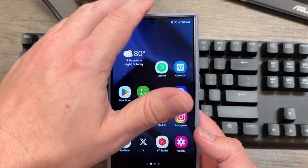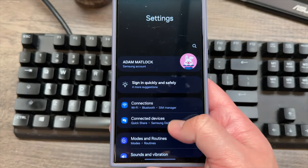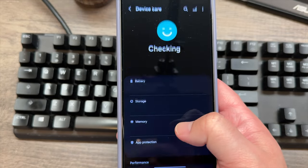I'll show you here on the phone — it's very easy. All you need to do is go to Settings, scroll down to Device Care, and once you get to Device Care, scroll down to where you see Performance Profile.